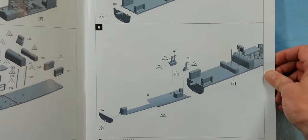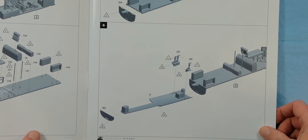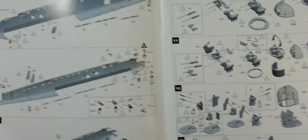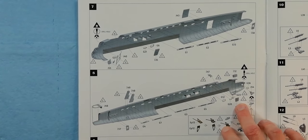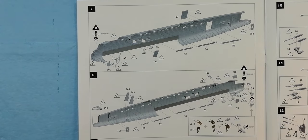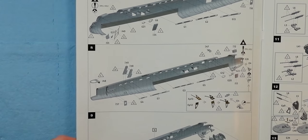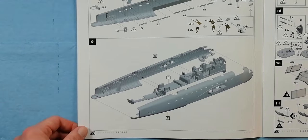Moving on with a few more parts, just building up the bottom side. Over the page we've got the fuselage halves — it looks like we get interior ribbing detail, which is nice to see. Clear parts are coming in at this point as well, with a few more bits being fitted on the other side, and then the two fuselage halves come together.